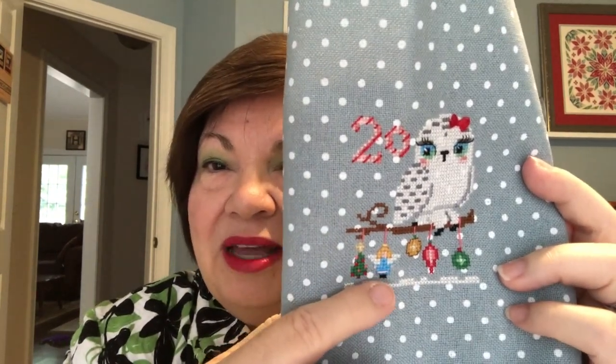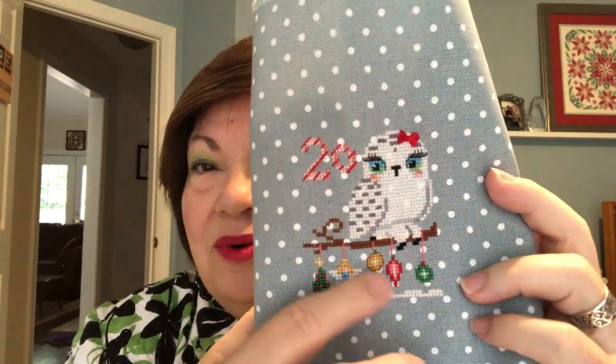Here's Odette. I think she's lovely. She's sitting on her tree branch that she's decorated for Christmas. I love the little angel ornament — I think that is so cute — and the Christmas tree, and the different ornament bulbs. The other interesting thing about Odette, other than her beautiful eyes, is her red bow. You make it with six strands of DMC, put it in a little tiny bow, and attach it by stitching over the middle on top of her head.